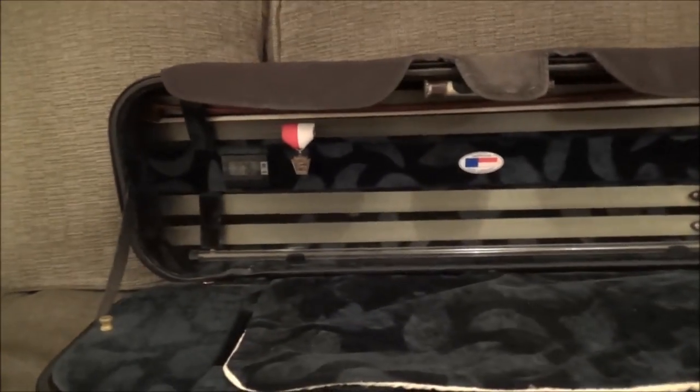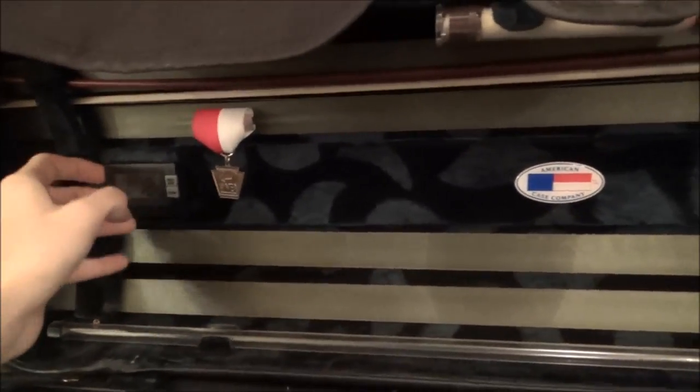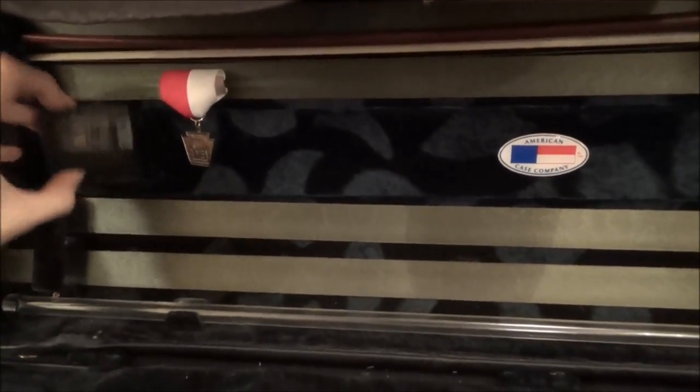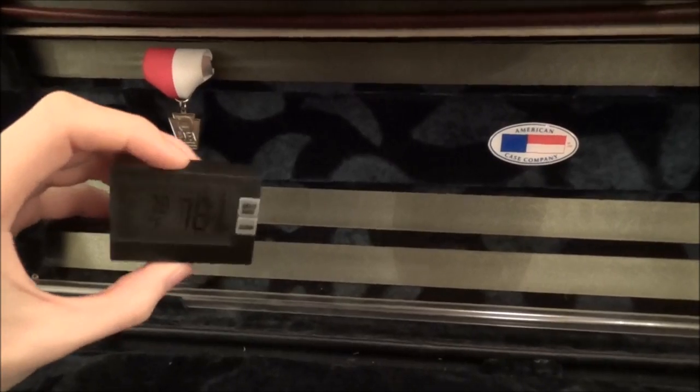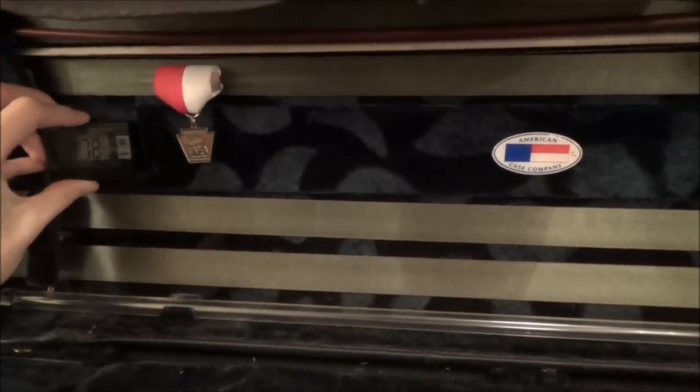On the upper part of the case there are 4 slots for bows. I used to have a backup bow, but it broke. There is a thermometer slash humidity meter that I have never used because it doesn't have batteries, and a little badge from PMEA Orchestra.